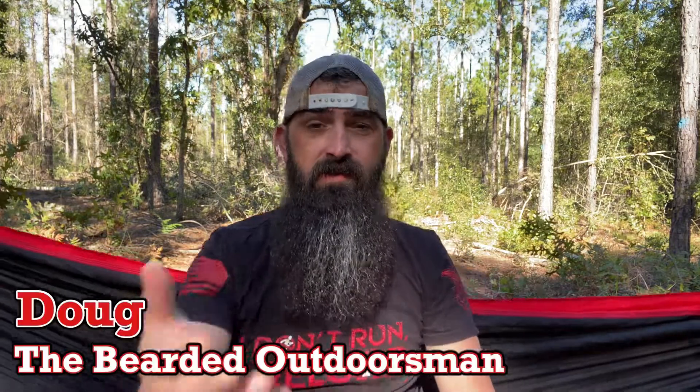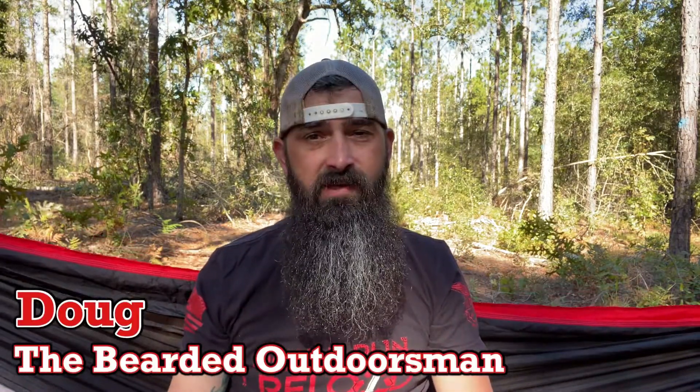What's up? My name is Doug, the Bearded Outdoorsman. Welcome to another video. If you enjoy beard product reviews, gear reviews, hiking EDC videos, then you have definitely come to the right place.